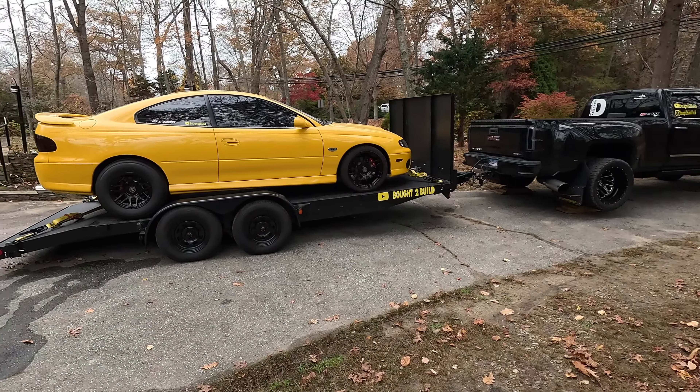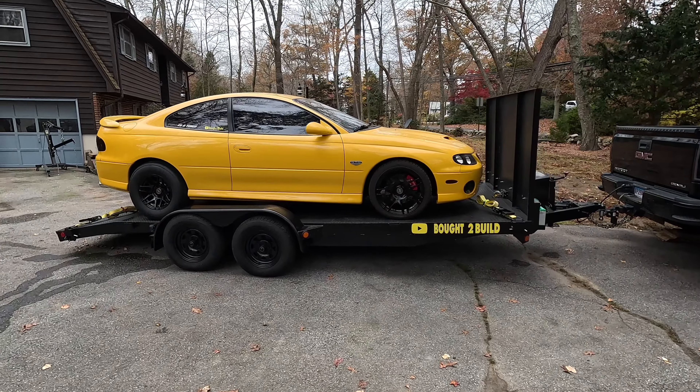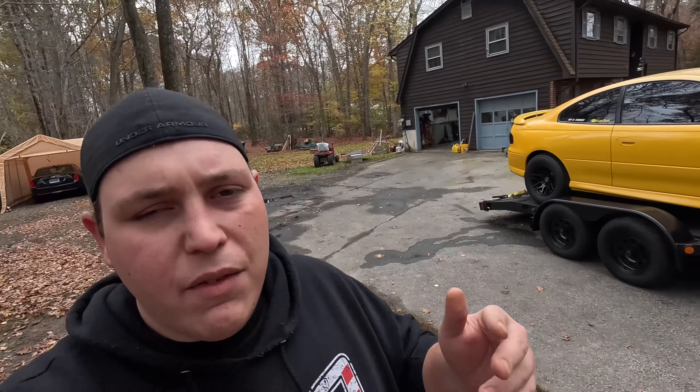For those of you that are new to the channel, this is a six-speed manual GTO. It's got the LS2 in it, stock bottom end, with a set of 823 heads and a Brian Tooley Racing Stage 3 blower cam. It was supposed to be an LSA car originally, but we decided to go with a pro charger. We are currently running a D1 SC pro charger, which is a little bit smaller than what we would like to have on this car, and we are maxing it out.